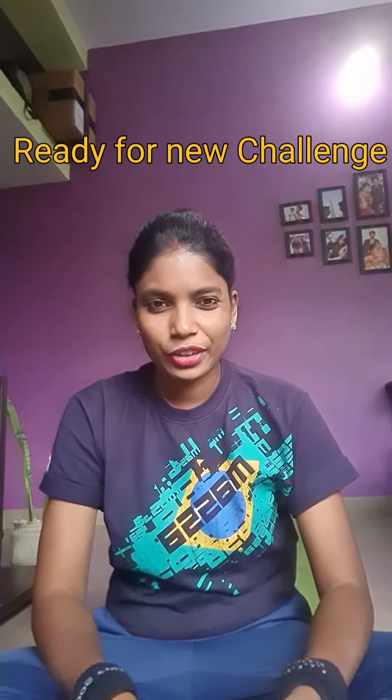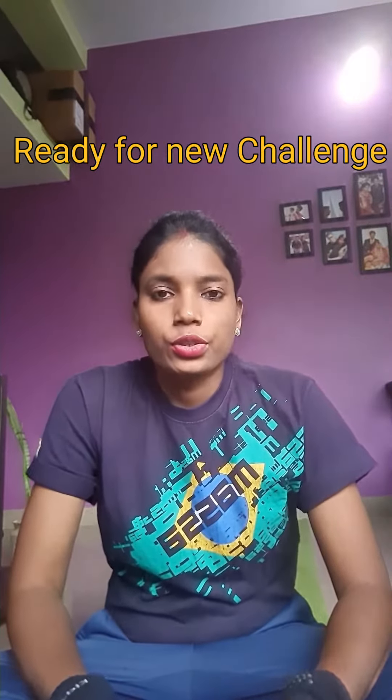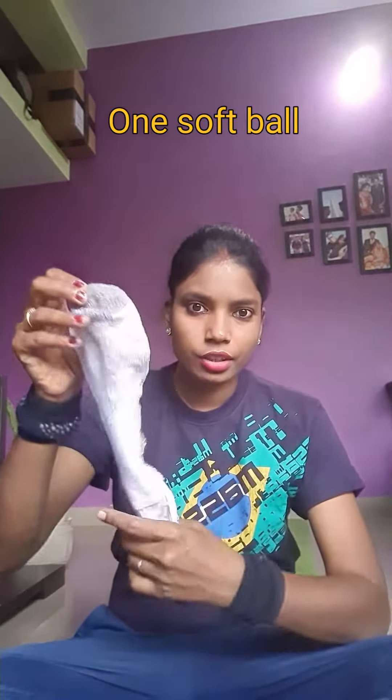Hello everyone, hope everyone is healthy and fit. Are you ready for a new challenge today? For today's challenge, we require one softball. As usual, I am making one ball with socks. We only need one ball.